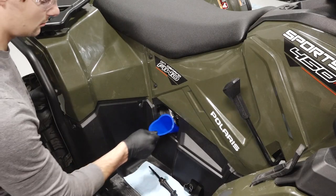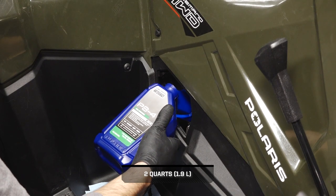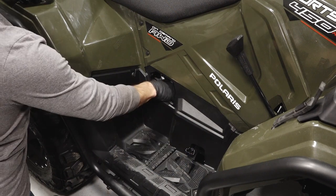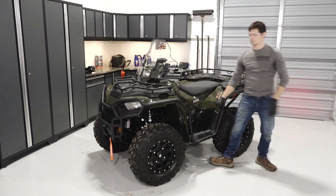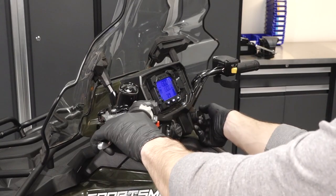Next, fill the engine with the proper amount of the recommended oil through the oil dipstick port. Do not overfill. Next, reinstall the dipstick and wipe away any residual oil. Then, start the engine and allow it to idle for 1 to 2 minutes. Stop the engine and inspect for any leaks.